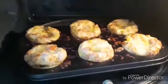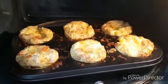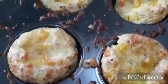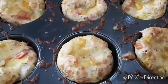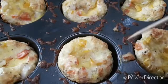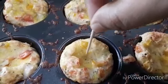Once the cooking time completes, do not take it out immediately — leave it in the oven for about a minute. Once they are out, check with a toothpick inserted in the center; if it comes out clean, it's done. Otherwise, put it back into the oven for a few more minutes.